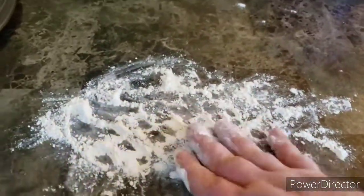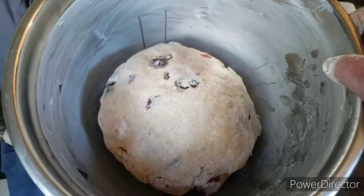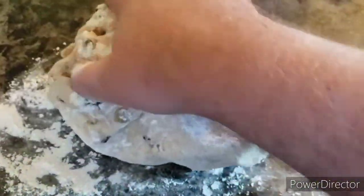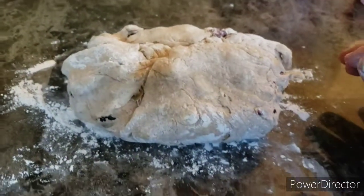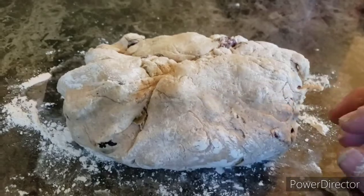You want your dough ball to have doubled in size, and this most certainly has — it looks wonderful. You want it to be kind of sticky; it's not going to be super dry. I'm going to roll it around with the flour, and then from here is where you want to start kneading. So we're going to knead this a few times over, and then what we're going to do is put this on that baking sheet.